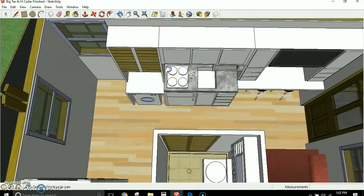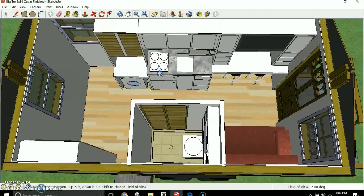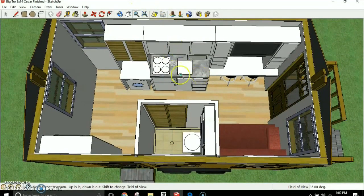That's the Big Tex floor plan. This is just my floor plan — if you have the SketchUps and want to design a different floor plan, you certainly can. You don't have to use my floor plan.